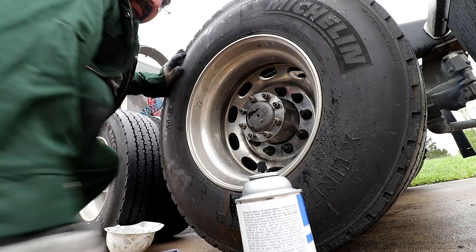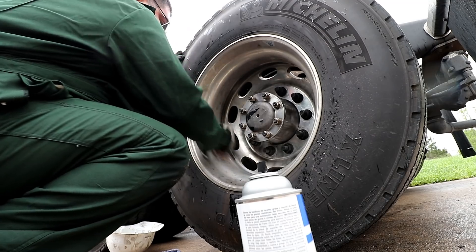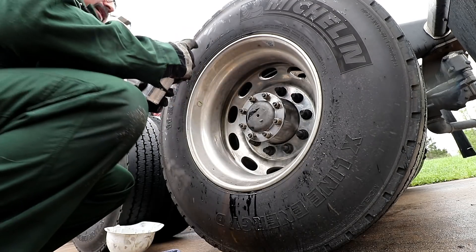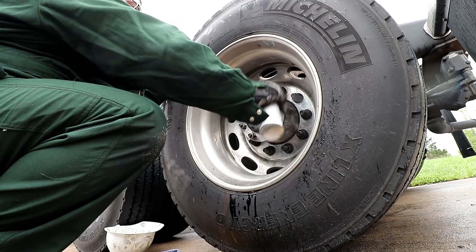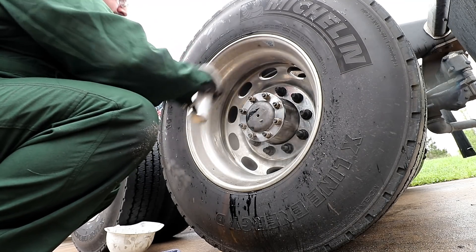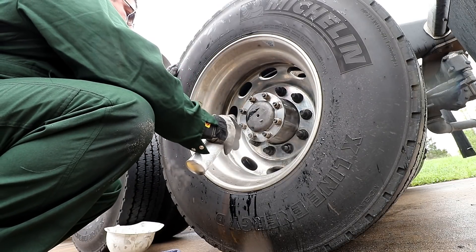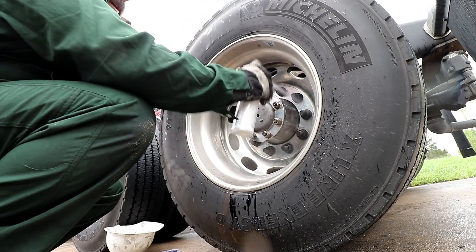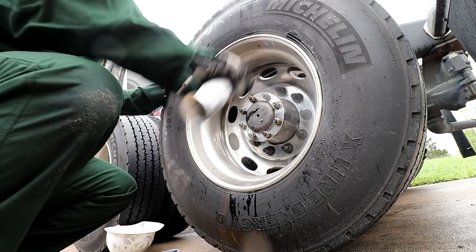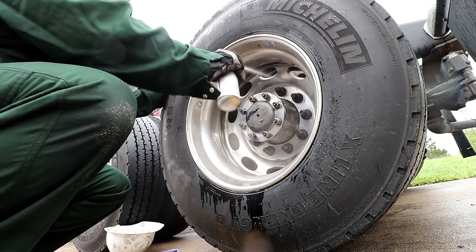I think we got her done! That saved at least a hundred bucks, I would imagine. Let me clean her up a little bit — get this crud off of here. Give it a good washing, but as you can see it's raining, so there's no washing going on right now.